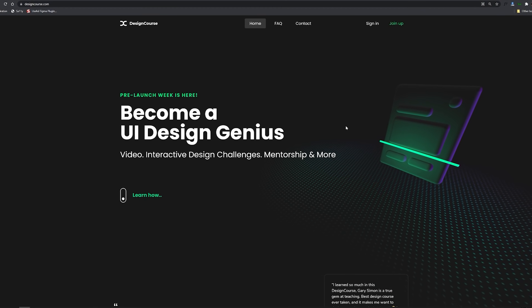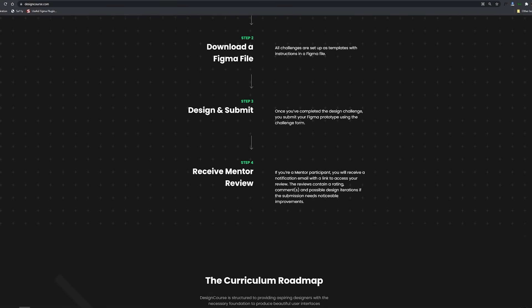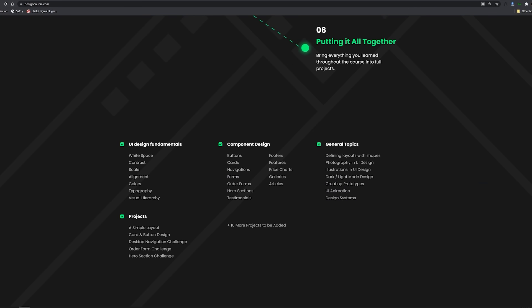Now today is a very important day because today is the very last day that you can join the design course pre-launch. So if you head on over to designcourse.com you'll see this landing page — it'll give you a lot of information. Basically this is a UI/UX course and obviously I'm impartial to it.